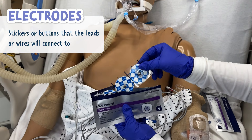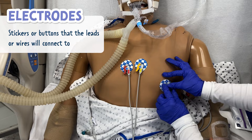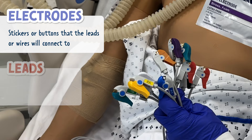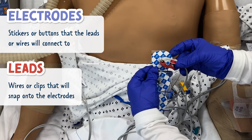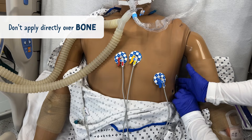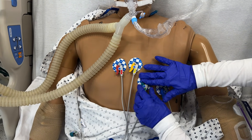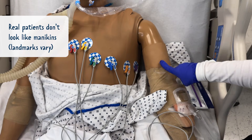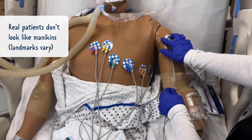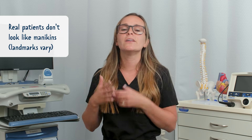Let's talk about the difference between electrodes and leads. Electrodes are the stickers or buttons that the leads or wires connect to — these stick to the chest and body. Leads are the wires or clips that snap onto the electrodes. Before we begin placement, it's important not to place electrodes directly over bone. Also, placement on a mannequin will look a little different than on a real patient, since mannequins have a flat surface while real patients vary based on body type, weight, and other factors.